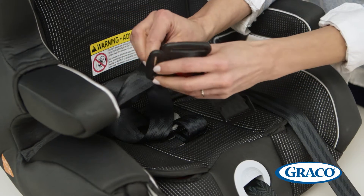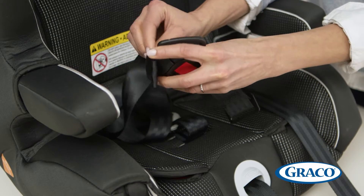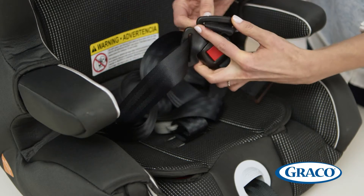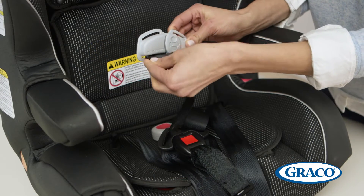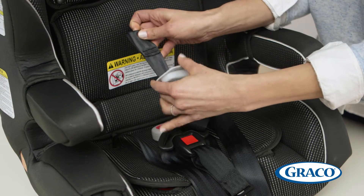Now, slide the new buckle onto the harness straps so that the red buckle is facing out, making sure not to twist the straps. Reattach the chest clip, again making sure that the straps are not twisted.